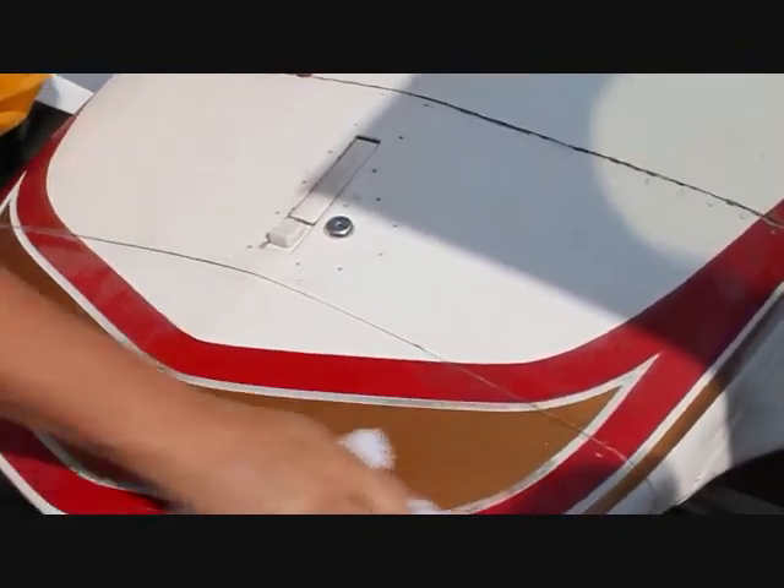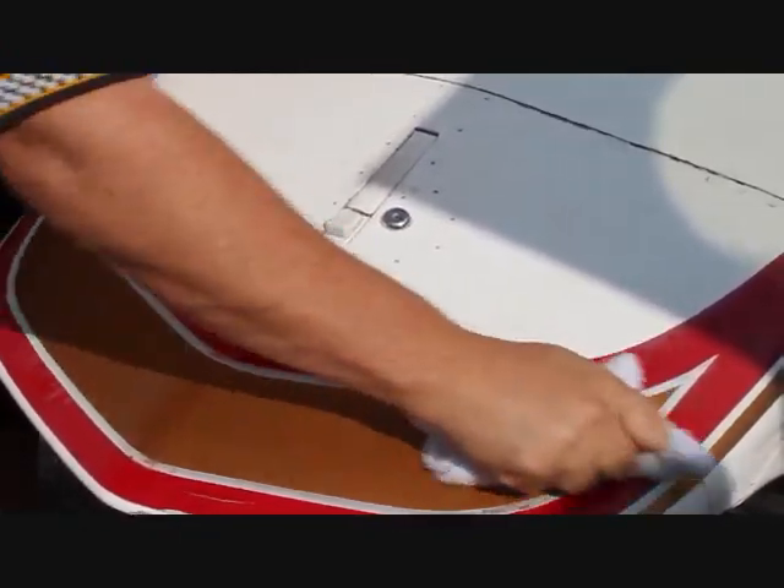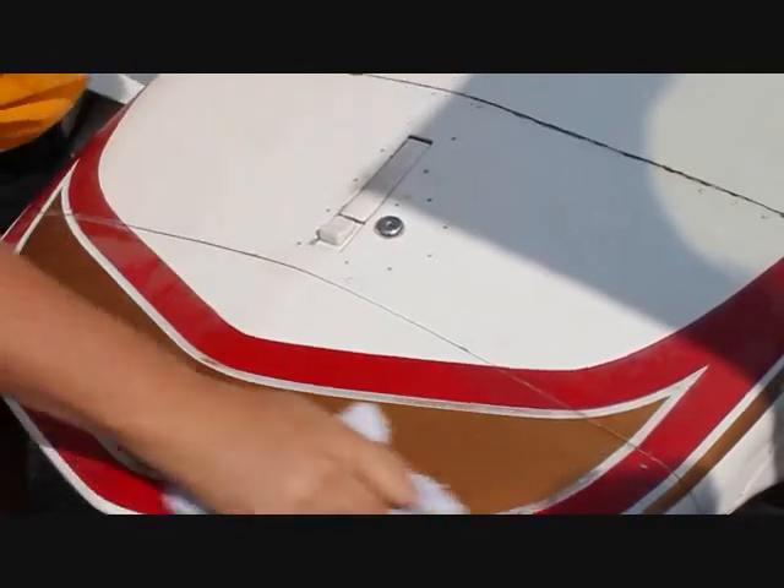Do you do painting and things like that here as part of your maintenance? A little bit — more focused on the mechanical. Just a little spot painting.